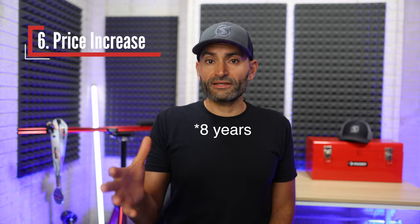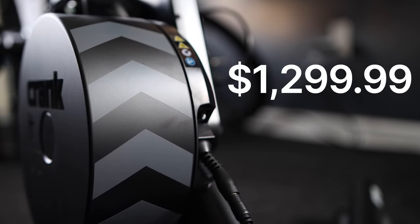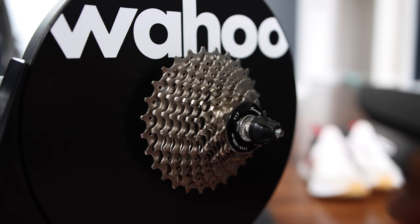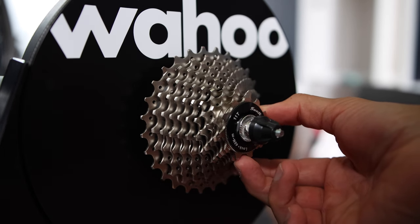And the other thing Wahoo changed — again, you might want to sit down for this one — is the price. Wahoo for the first time in 10 years increased the Kicker Direct Drive Trainer price by $100 US dollars, and now it retails for $1,300 instead of $1,200. It still comes with an 11-speed cassette that is compatible with Shimano, SRAM, and Campagnolo.